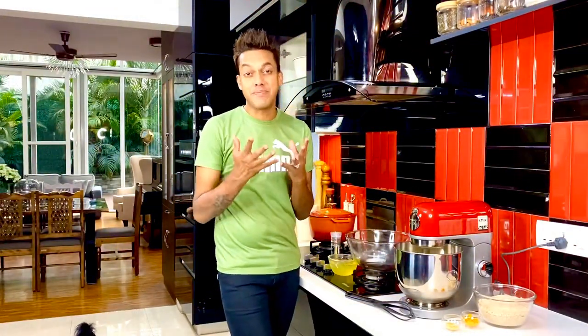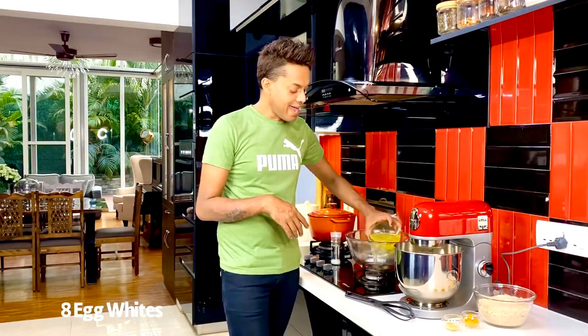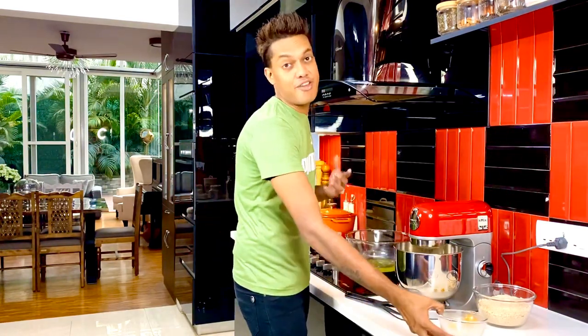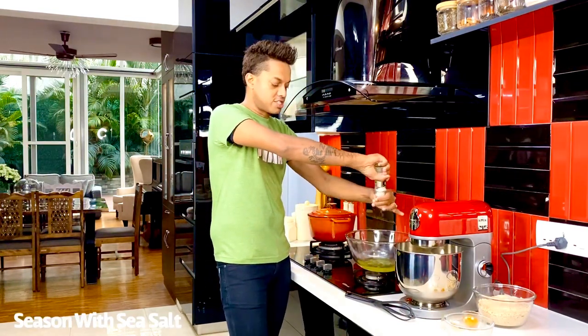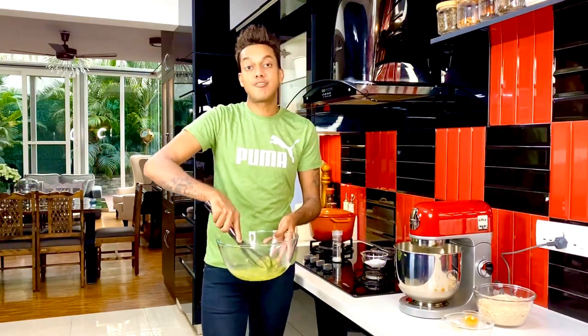With the egg yolks and the caster sugar forming one of the creamiest of emulsions, now gets to a slight workout where I form a meringue. So in goes eight egg whites. Ensure your bowl is grease-free so that they foam beautifully. A slight dabble of some sea salt, not too much.